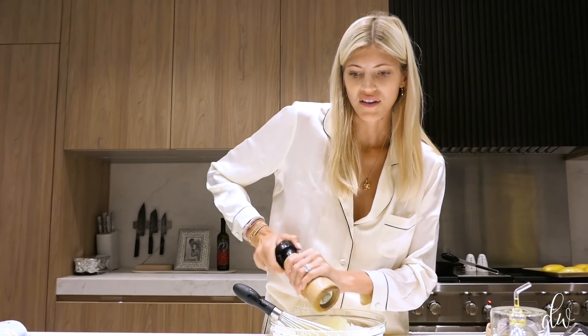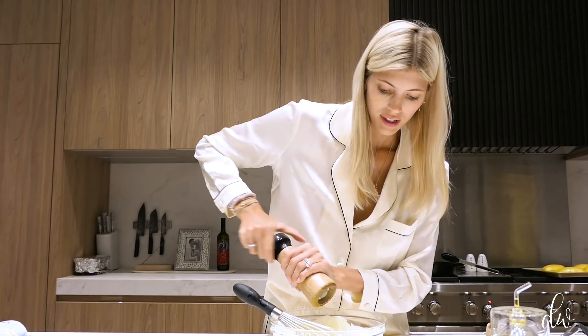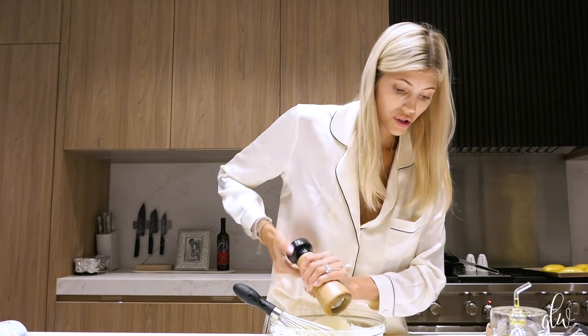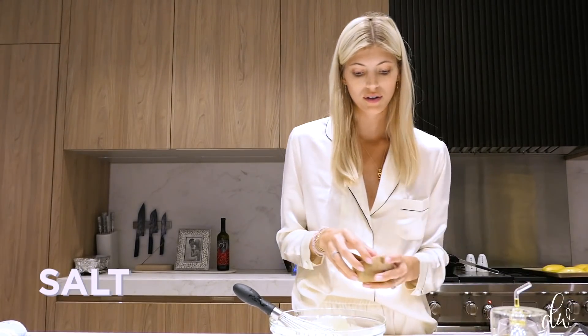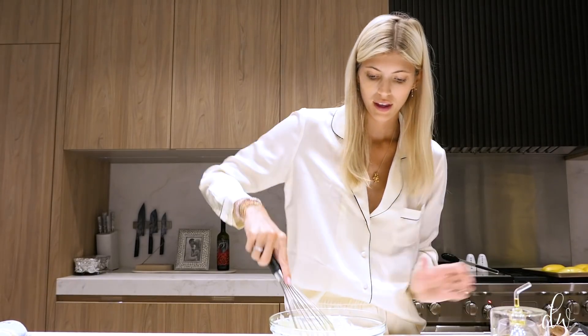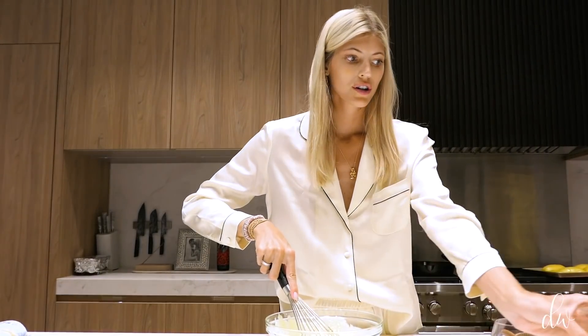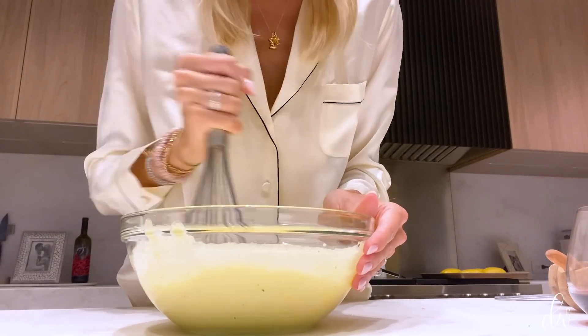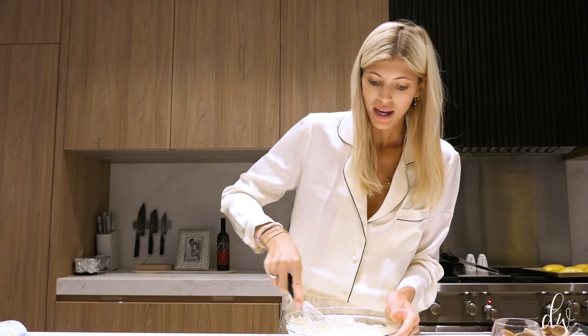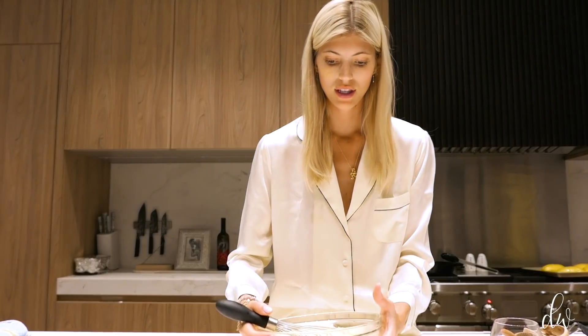Not all recipes call for salt, but because the Pecorino Romano is very salty, I'm going to add just a little bit of salt. Give that a stir. That is basically all stirred up, as you can see.